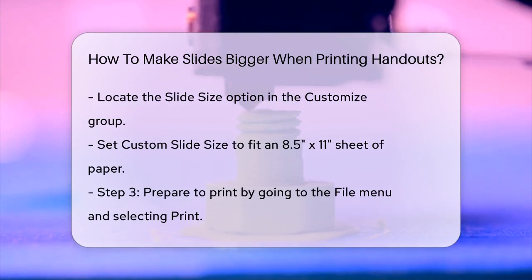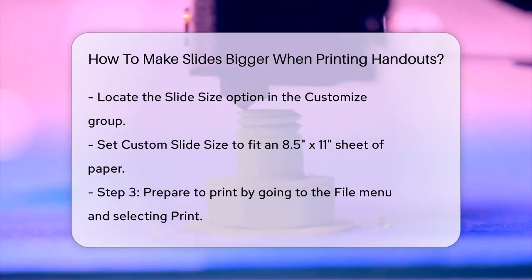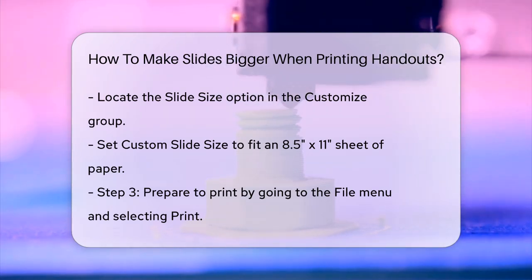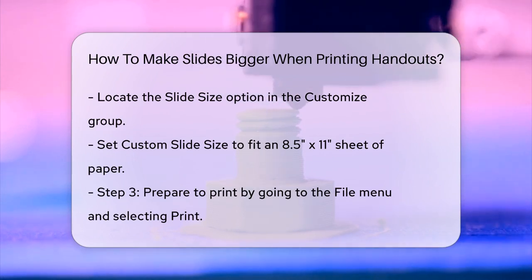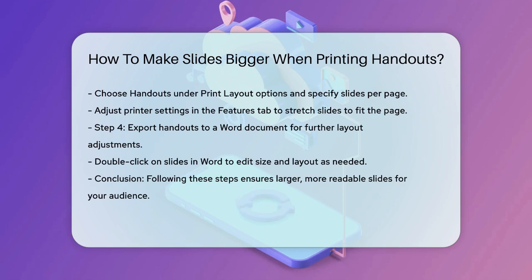When you're ready to print, go to the File menu, select Print, and choose your Print Layout. Under the Print Layout options, select Handouts and choose how many slides per page you want. You can also adjust the printer settings to make the slides larger. For example, in the Printer Properties dialog box, go to the Features tab, and under Pages Per Sheet, choose the number of pages per sheet. This will stretch the slides to fit the page better.